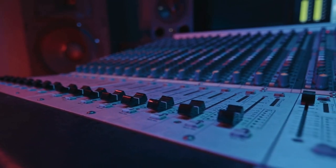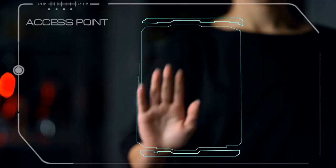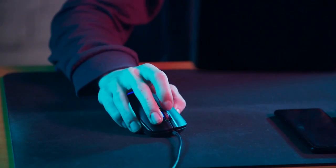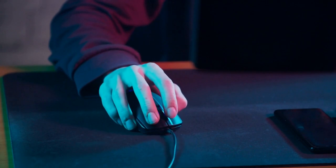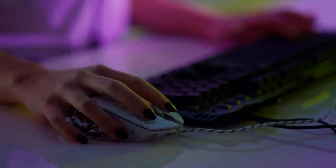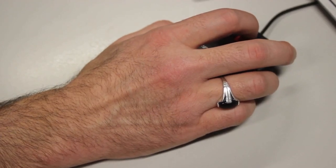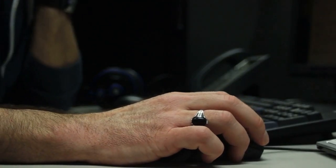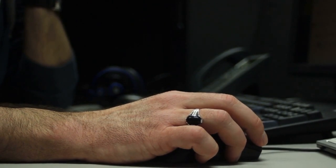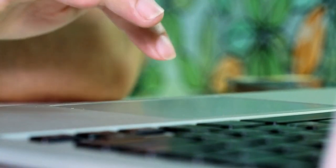How to keep your gaming mouse as new for a long time — 10 tips with details. First, clean your mouse regularly. Dust and grime can build up on the surface of your mouse, affecting its performance and causing wear and tear over time. Use a soft cloth or a cotton swab dipped in rubbing alcohol to gently clean the surface. Second, use a mouse pad. A mouse pad can help protect your mouse from scratches and damage caused by rough surfaces, and can provide a smooth, consistent surface for your mouse to glide across, reducing wear and tear on the feet of the mouse.